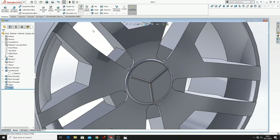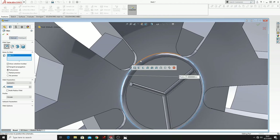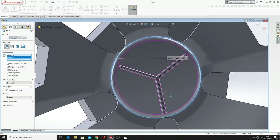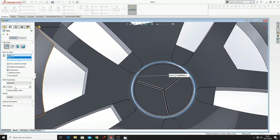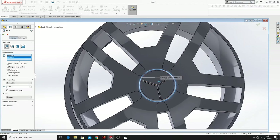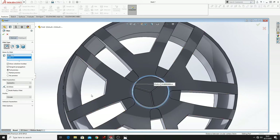And now select Fillet again, select this edge, and here put 20mm. Let's try with 10 — no, it's not working. 5 then — no.